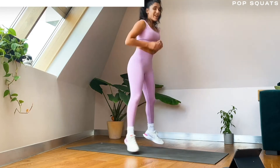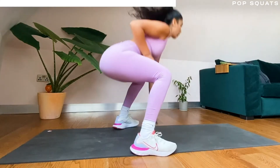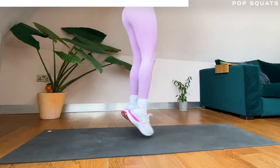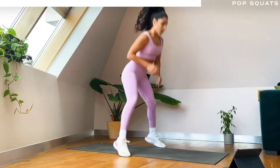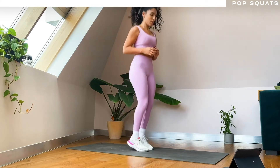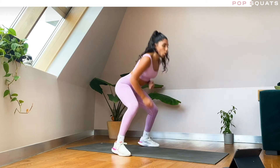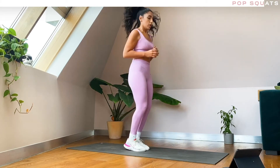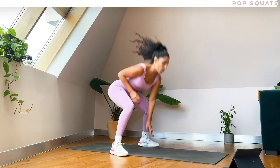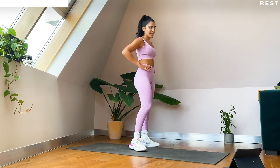Nice guys, we are over halfway — don't give up on me. Good, push through, ten more seconds. All done — in five, three, two, and one! One more round of this and then we are done with it — and we don't have to do it again, it's great. Squat reverse lunges, round two!